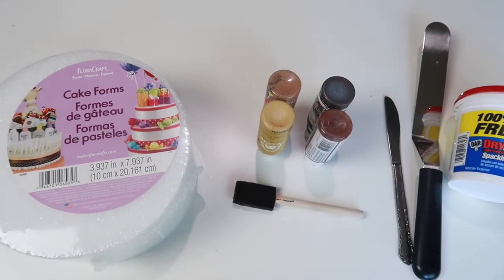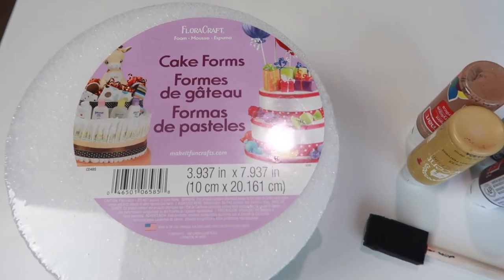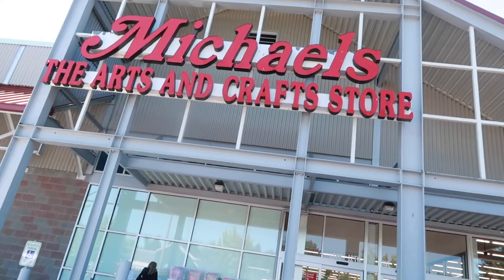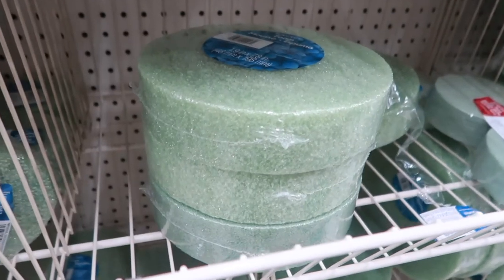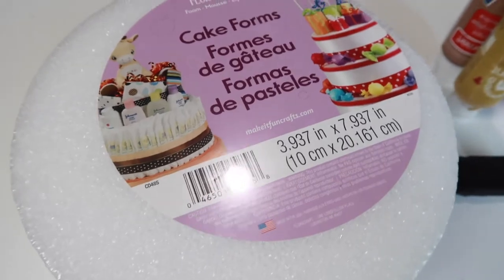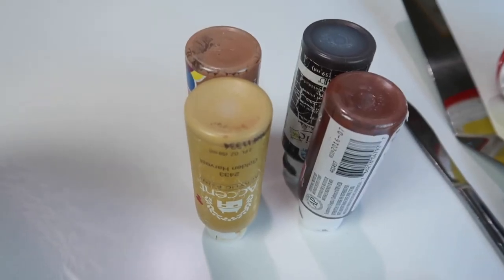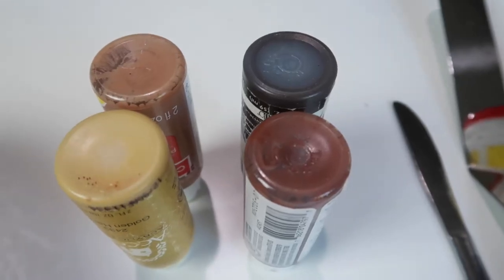We will start off by gathering all of our supplies. The first thing that I picked up was the cake form. I actually got mine from Michael's. They had them at Hobby Lobby in a two-stack form, but I wanted to get one in a one-piece. They were $11.99 and I used my 40% off coupon. The next thing you're going to need is acrylic paint, and you're going to need to decide if you're going to do a yellow cake or a chocolate cake.